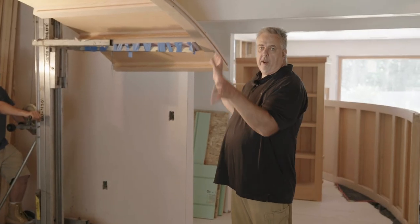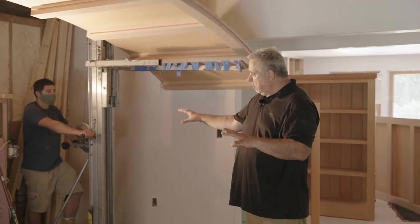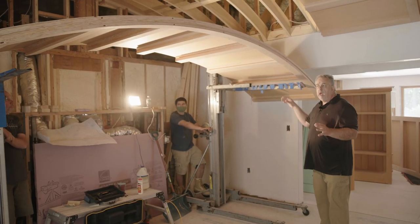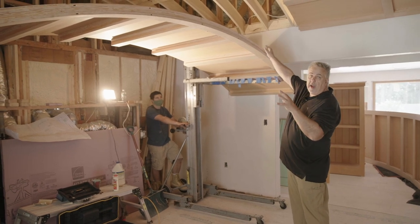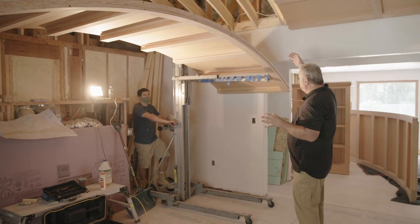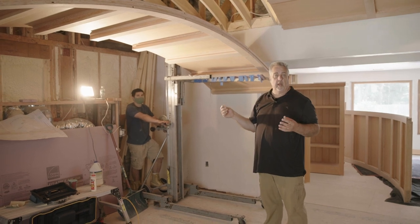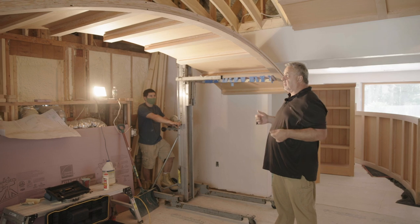You can see we got one of the panels in place. The means to which we install these panels — we have a couple of lifts here, fully padded for good protection. We basically just crank this up. We have some metal straps up on the top side that'll get screwed in at the attic level to hold this in place, and we have some stuff going around the perimeter that will also help hold it in place.